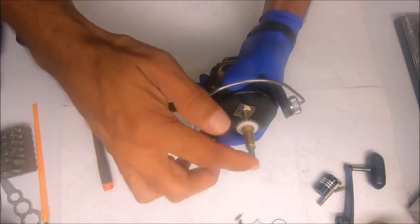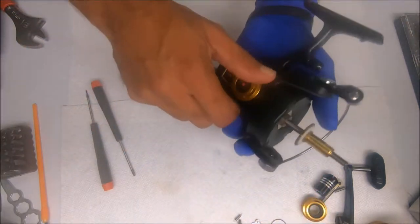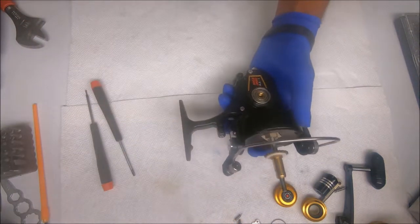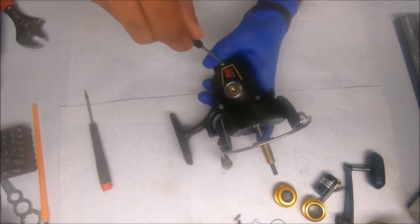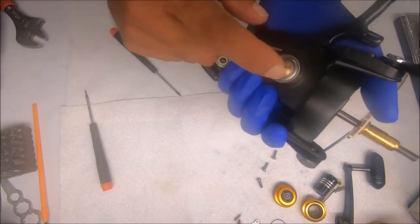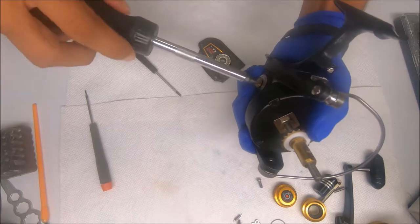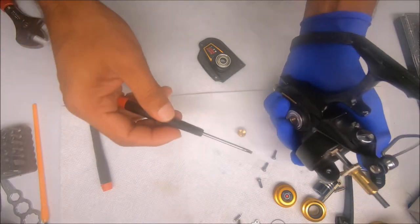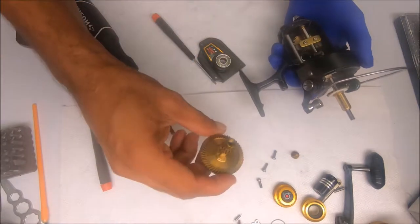Now I'm going to work on getting the shaft out. Squeeze the bearing covers and open up the side housing. This comes right off. Note on this side there's a set screw, or a pivot screw, that you have to remove before removing the main gear. The main gear comes out like that — notice it's been cleaned already.